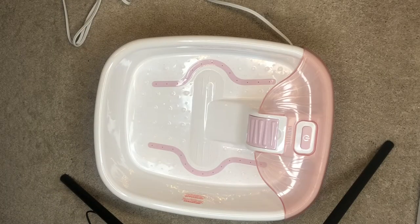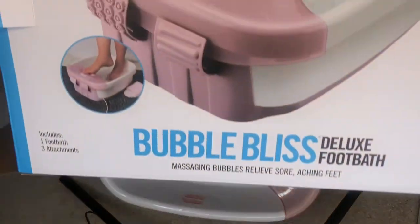Hey everyone, welcome back. Do you see something different here? No more Red Bull. I actually got a new footbath for Christmas. I'm so, so excited because now I get to upgrade.